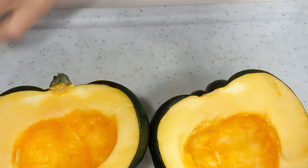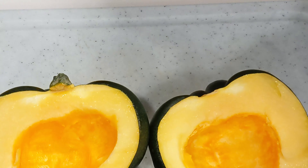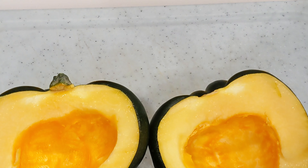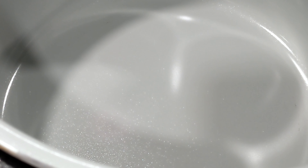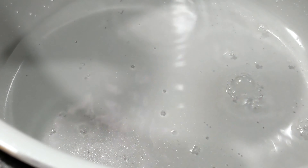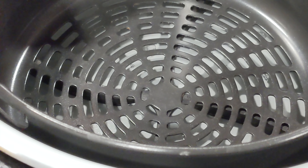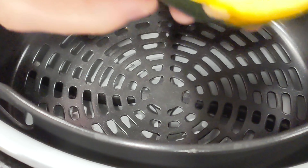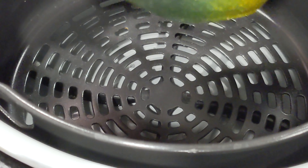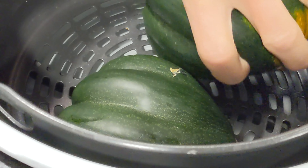We will be using the steam and crisp method tonight, and something a little different — we'll be using our basket instead of the rack. Put one cup of water in, then put in your basket. Take your acorn squash, flip them over, and lay them down in the basket.